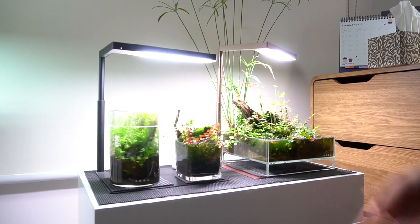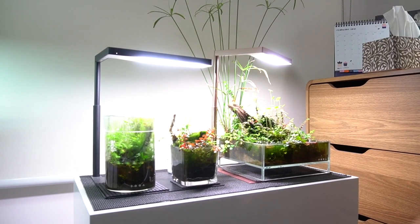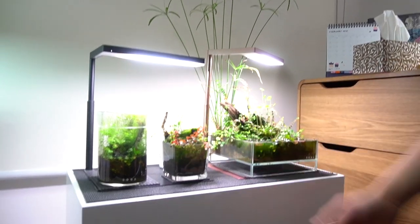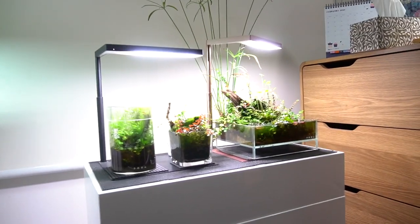Every other time I just spray with water for moisture — I do that twice a day just to keep it moist. It's just growing nuts. The warmer weather has really brought things up to life. So that's the top 10 Wabikusa.